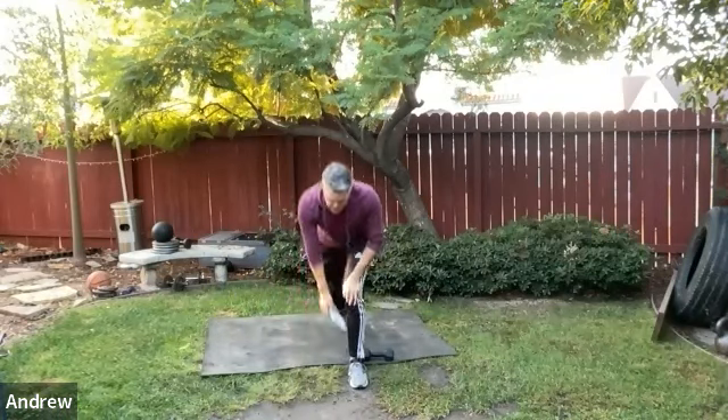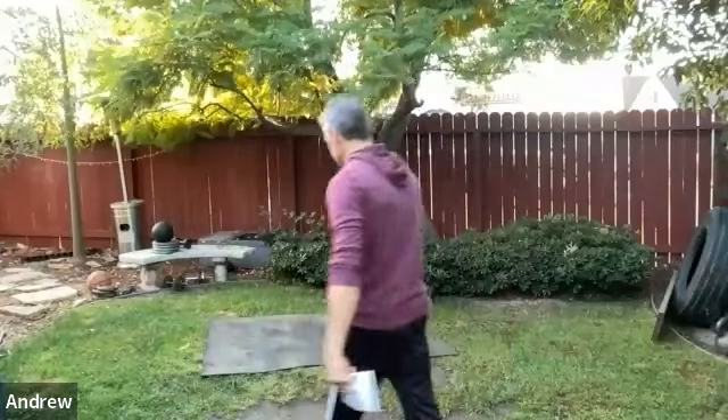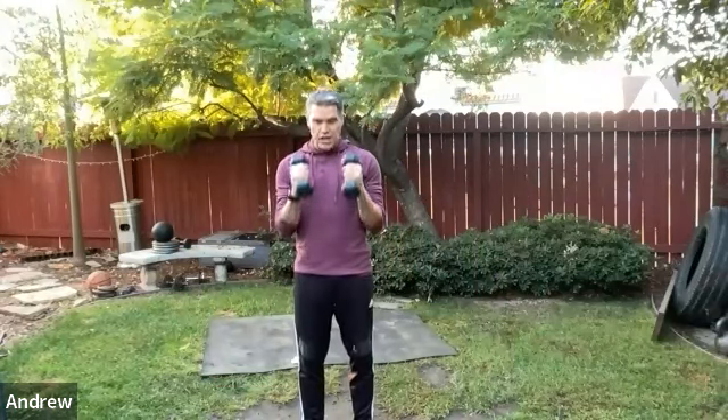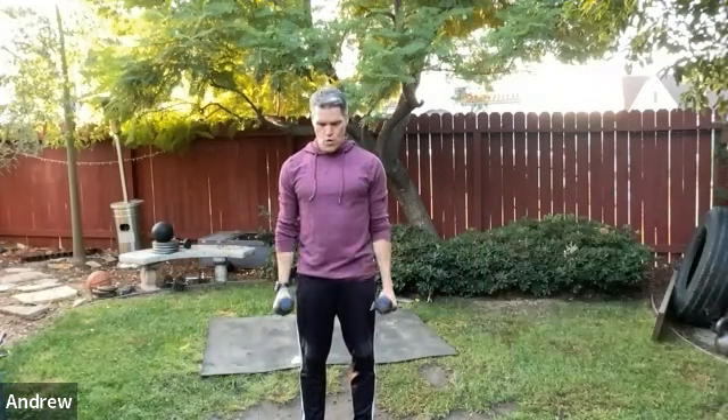This is all upper body work, really activating all the different angles through the shoulders. Now biceps: close together hammer curls, then wide apart supinated curls. So: close together — hammer, neutral — then wide apart supinated. Keep that rolling.